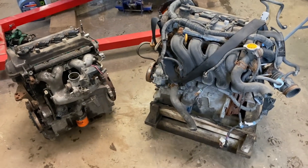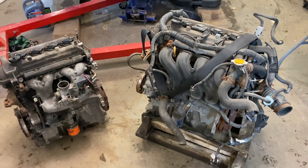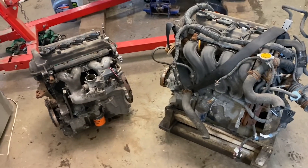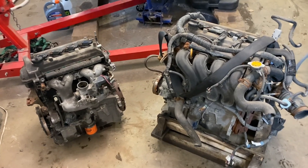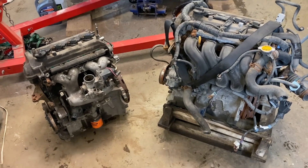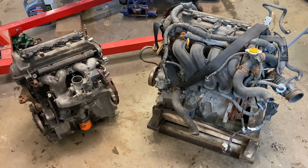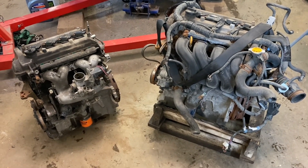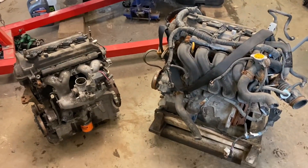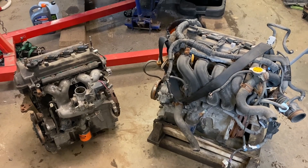Hey guys, welcome back. Today I've got something different. I haven't been doing many videos lately because it seems like all the projects I'm doing are stuff that's already been done on YouTube, or it didn't seem that interesting. But I've been busy doing all kinds of vehicle repairs and other things. Anyway, today I have a 2006 Toyota Prius.